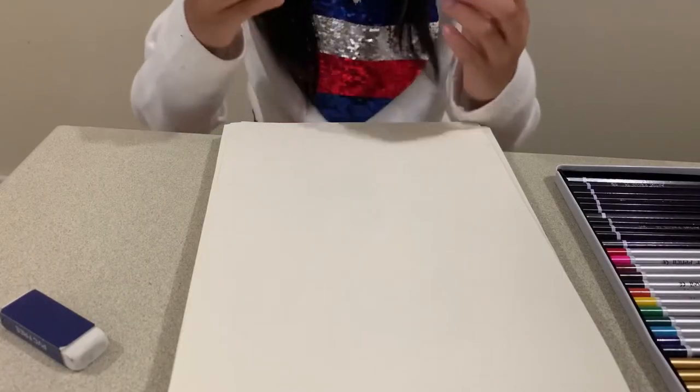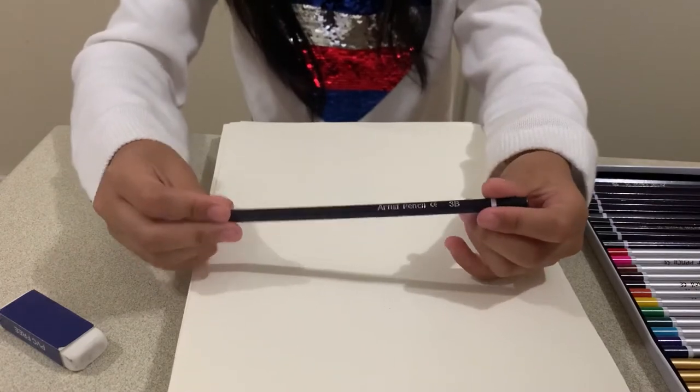Alright guys, now it's time to try out the pencils. I'm going to use the drawing pencil.